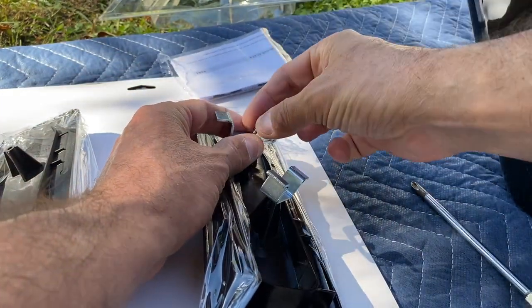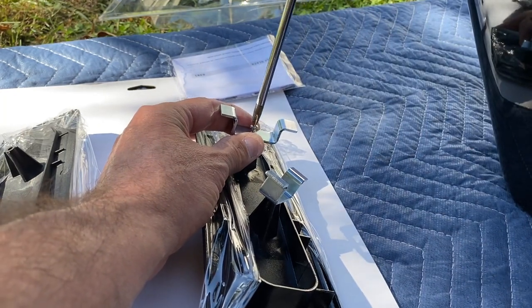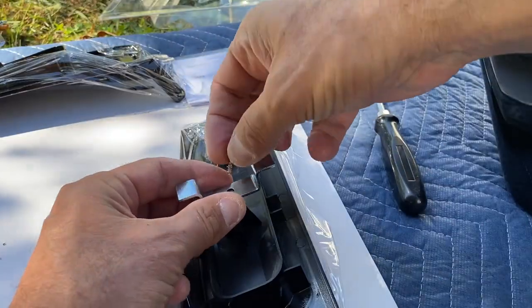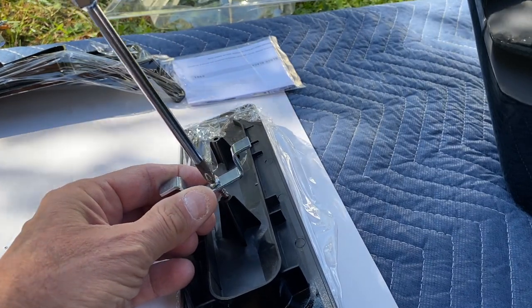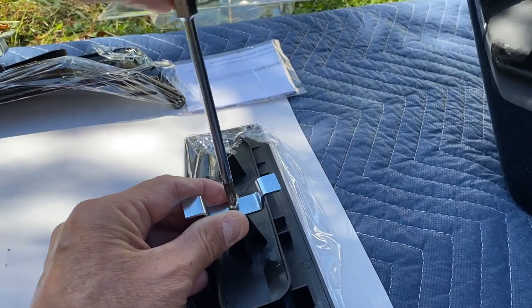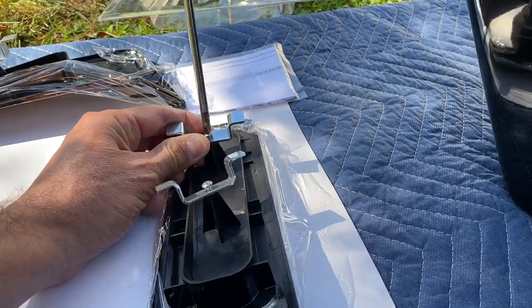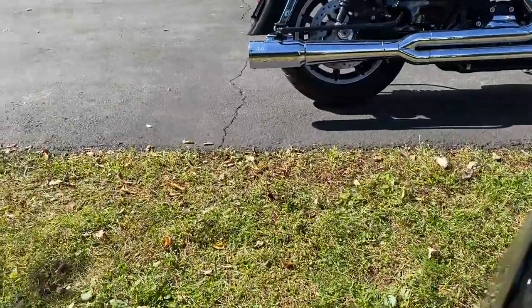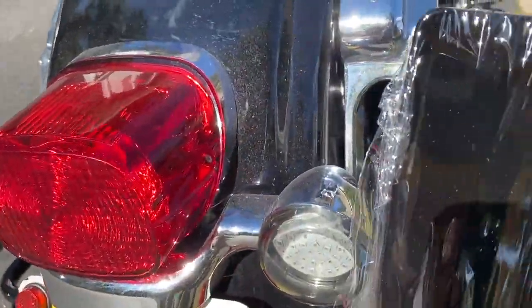Install one bracket then the other — don't screw them all the way in, of course; it needs to be loose. This one is going to go on the left side, this one on the right side, and this guy is going to go right here.